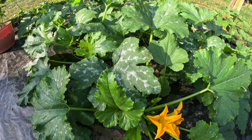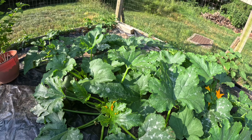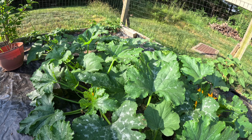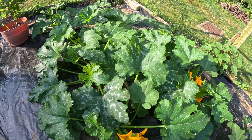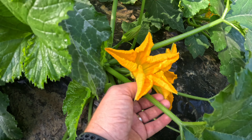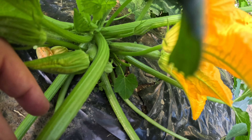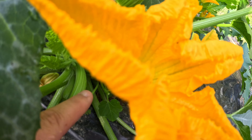Are you tired of losing zucchinis because they didn't get pollinated? Today I'm going to show you an easy way on how to hand pollinate your zucchini and squash plants to increase production. First we're going to look for the male flowers. These flowers have just a stem — as you can see right here, it's just a stem and there's no fruit on it.